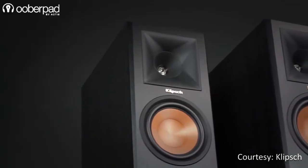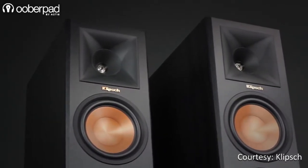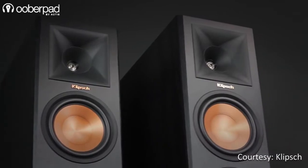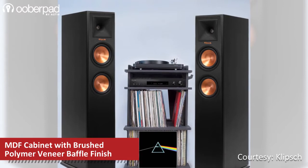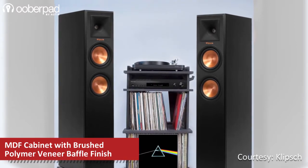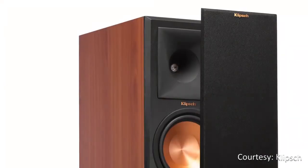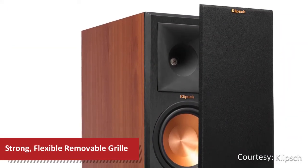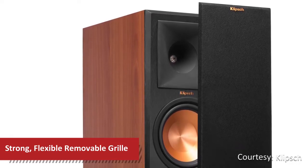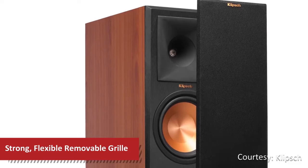The Klipsch Reference Premier RP250F is completely redesigned from the ground up with the latest acoustic engineering and design technologies from Klipsch. The floor-standing speaker is housed in a rigid internally braced MDF cabinet that flaunts a classy brushed polymer veneer baffle finish. The speaker has strong and flexible magnetic grilles that are detachable to reveal a clean baffle if you wish. Interestingly, the magnets have been embedded within the baffle for superior high-frequency diffraction reduction.